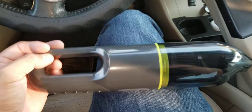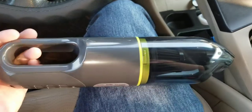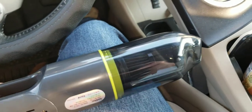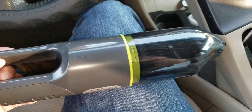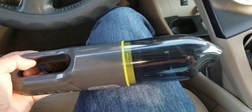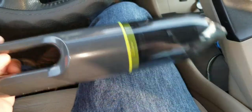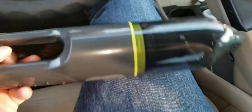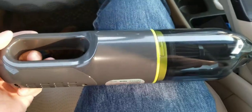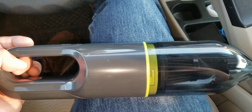If you guys are looking to get a really good, small, semi-powerful vacuum, definitely go out and pick this up. It's 20 bucks, probably the cheapest vacuum that Walmart has, but for this price it seems to do a really good job. Thumbs up to Izumi — it's called the Iron Vac Cordless Vacuum. If you guys have any comments or your own experience on this vacuum, definitely leave a comment in the comment section. Please give me a thumbs up, please subscribe, all that good stuff. Take care.